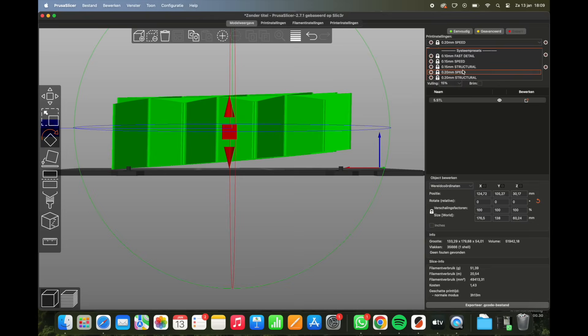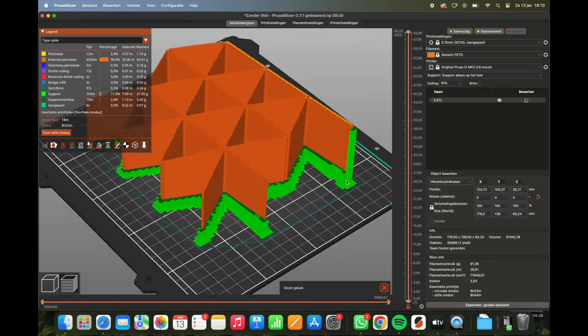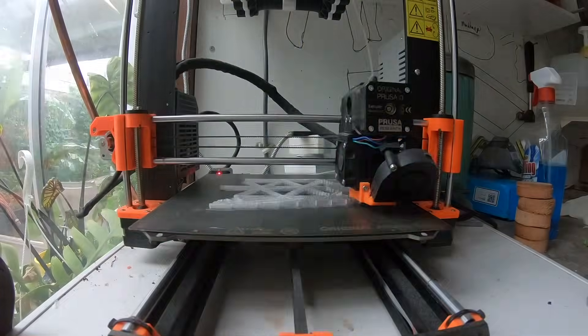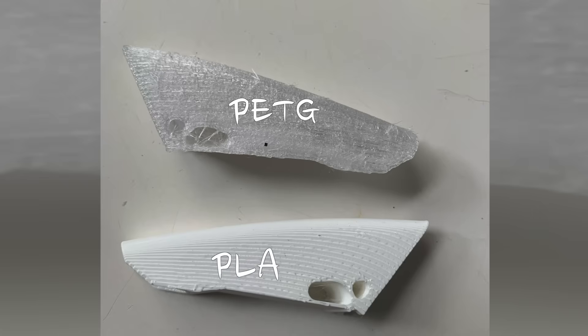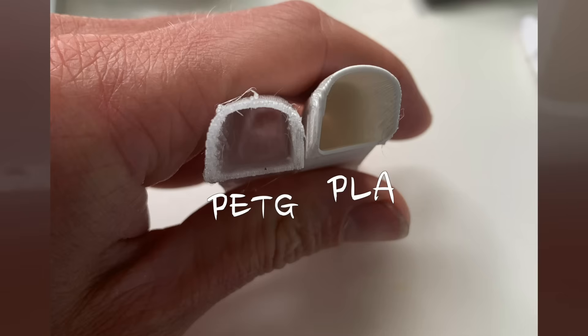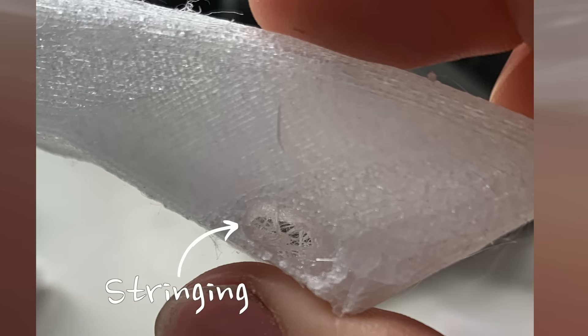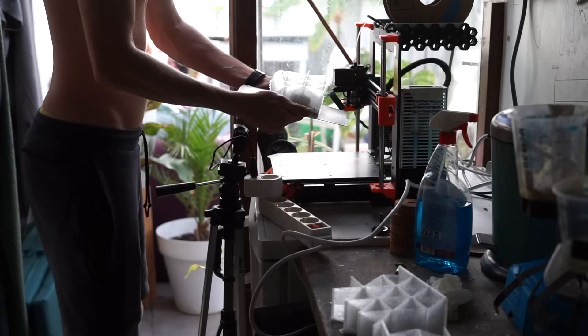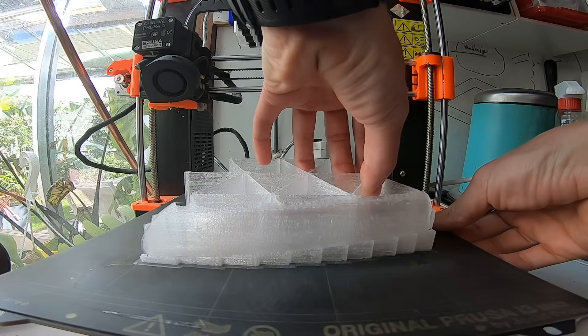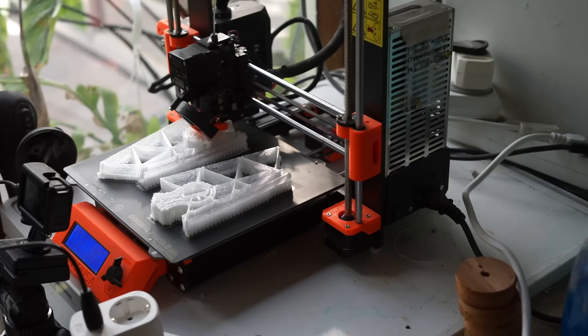I had to tilt all the parts a little bit, which helped with adhesion to the bed because of the full support structure on the underside. I wanted to print this surfboard with PETG material because of its strong properties and it's more heat resistant than the commonly used PLA. PETG is a lot harder to print so I had to tune my printer to suit the material. After I got my printer dialed in, it was time to do some mass production of 3D printed parts.